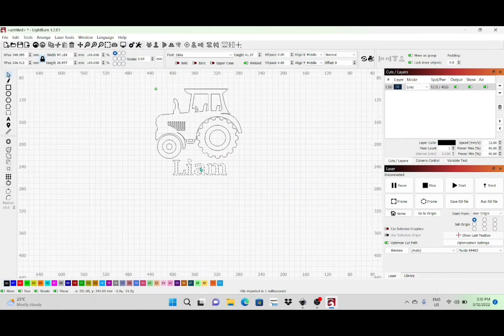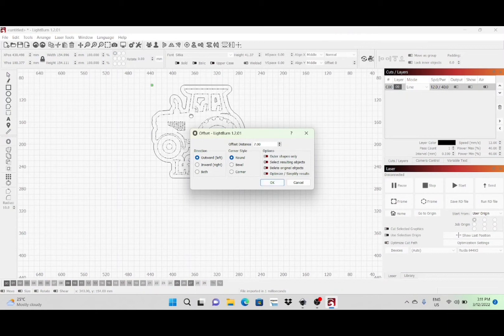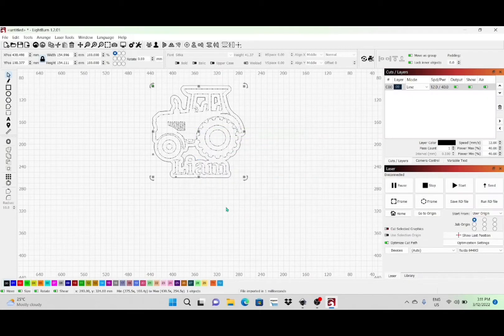Now that I've got that set where I want it, I'm going to go ahead and group all this together. Then I'm going to do an outline — you do that by clicking on this icon here. You can move it up and down to set the outline to where you want it. That's probably good, so I'll go ahead and click that.